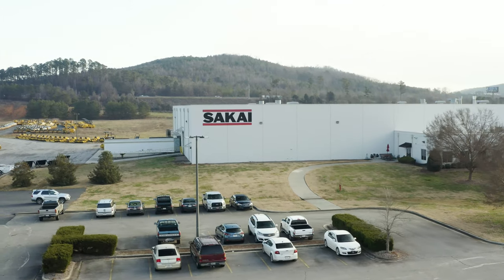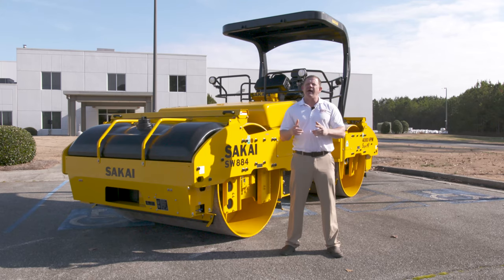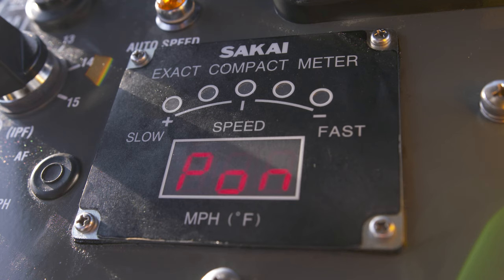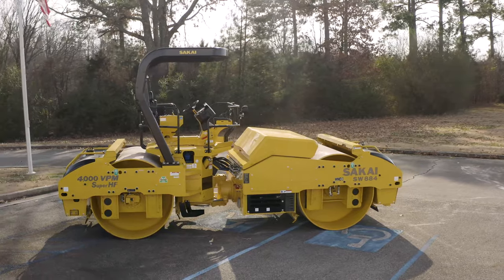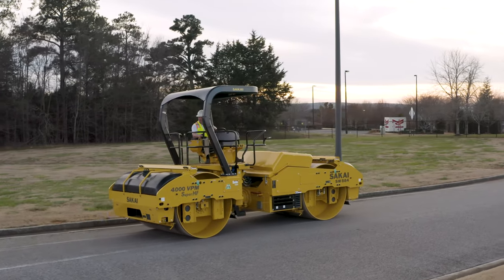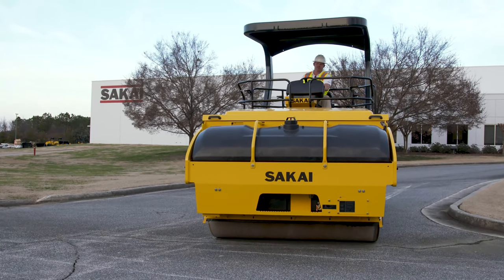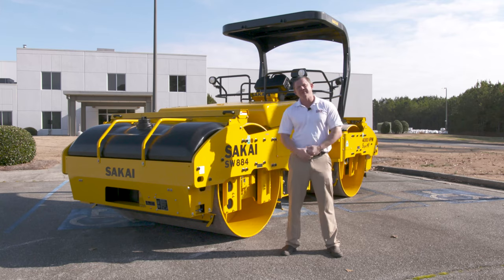Sakai now offers full telematics on the SW884/994, including remote diagnostics. Machine trouble codes can be read from the exact compact meter and engine trouble codes can be read from the DEF gauge. Sakai offers one of the best warranties in the compaction arena today with a three year, 3000 hour powertrain warranty and the first year being covered bumper to bumper. And this is why Sakai are masters of compaction.